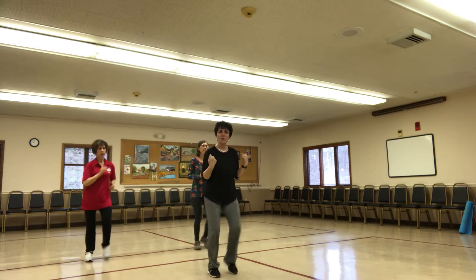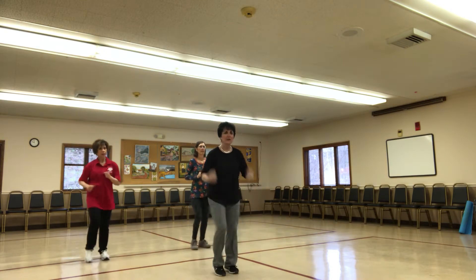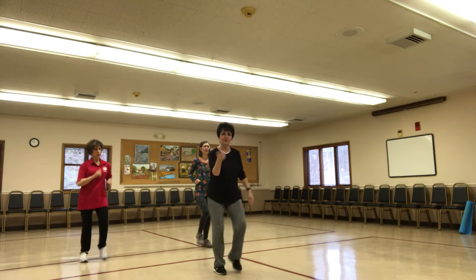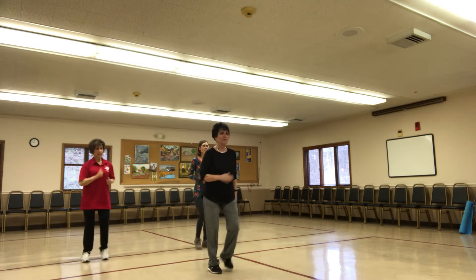If you can't go up, you can go down. You can go out. You can go side. In other words, find a way to use your arms. Stand up, mom. Here we go. Right foot crawl.